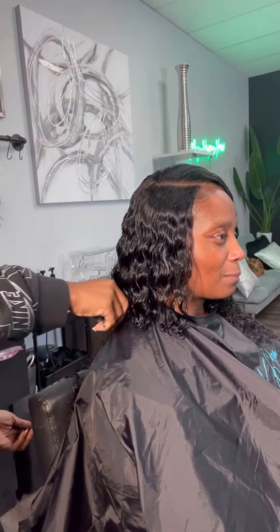Or if you have a bob lace closure sew-in, you just go in there with your bob. And guess what? When you finish sweating, working out, jumping, running, lifting weights — you leave still intact.